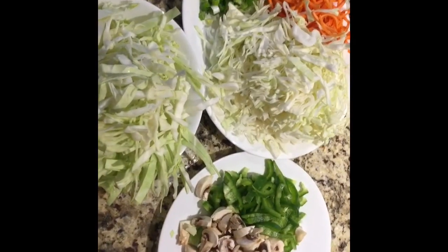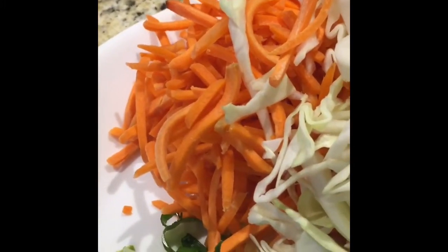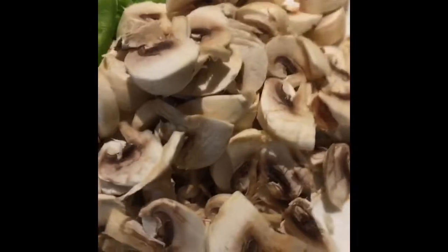Here we have all our ingredients now that they've been cut. Our cabbage — we needed two plates for this. It might look like a lot right now but once we start cooking it, it'll dehydrate so it won't be that much. And then our spring onions, our shredded carrots — we didn't have to cut them — then our bell pepper, and then mushrooms. I'm just going to set the butter to a medium heat.